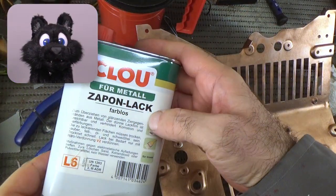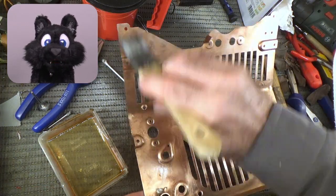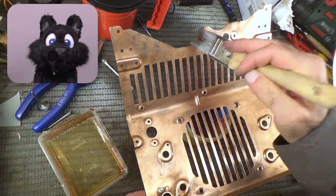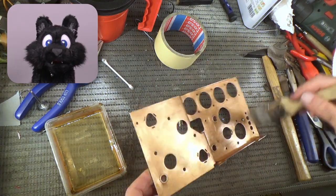In an attempt to keep it from going dull again, I brushed on a thin coat of clear lacquer. And yes, I will make sure that the electrical contacts actually make contact to ground the chassis.